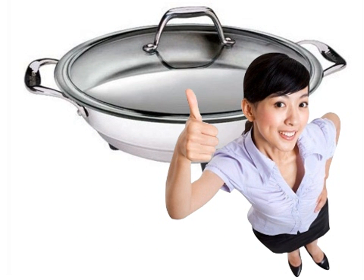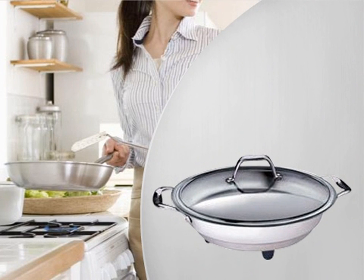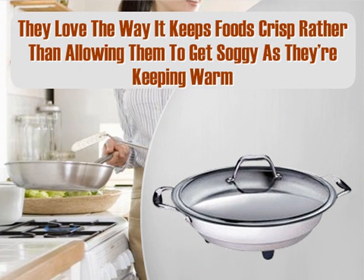Customers who purchased and used the Kusina Pro were very happy with the quality and performance of this electric skillet. Customers even say they think the Kusina Pro is beautiful enough to use at buffets and potluck dinners. Even customers who don't typically like cooking have come to like cooking in this skillet. They love the way it keeps food crisp rather than allowing it to get soggy while keeping warm.